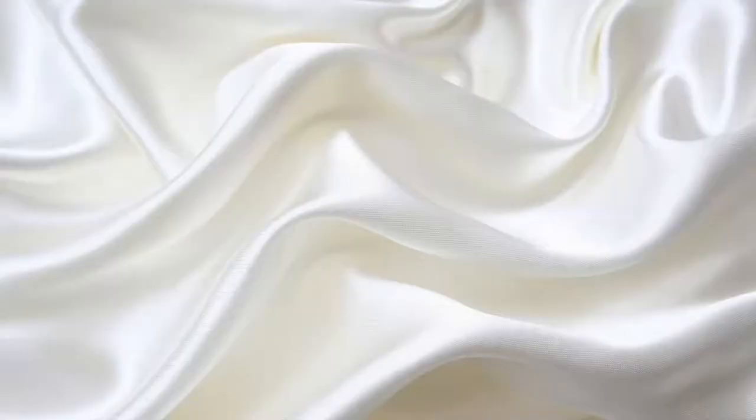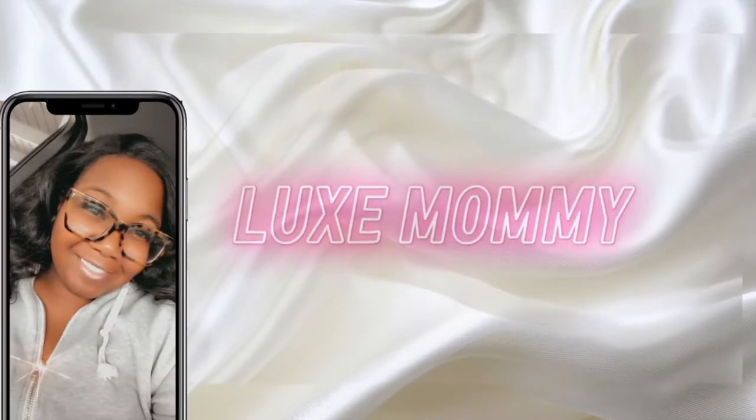Hey, what's up guys, welcome or welcome back to the channel. My name is Kia and welcome back to another video. On today's video I want to do an initial review of the Nespresso. I'm so excited because I got the Nespresso for my birthday. I want to do an unboxing and give you guys my first impressions, so if that's something you're interested in, stay along.